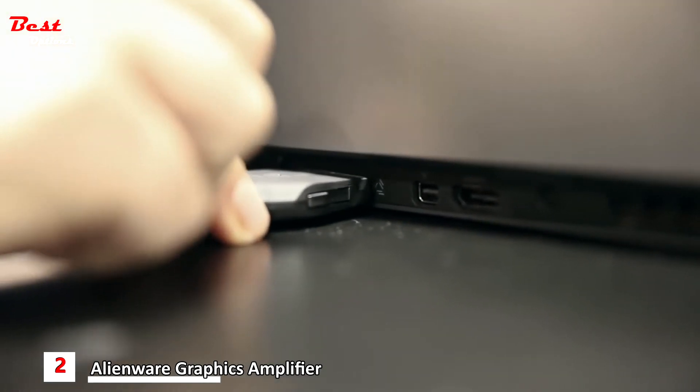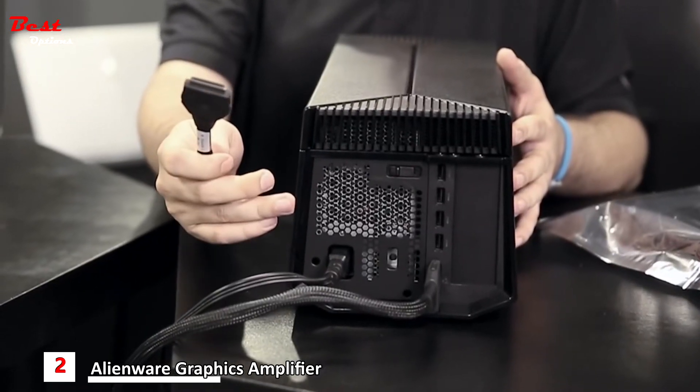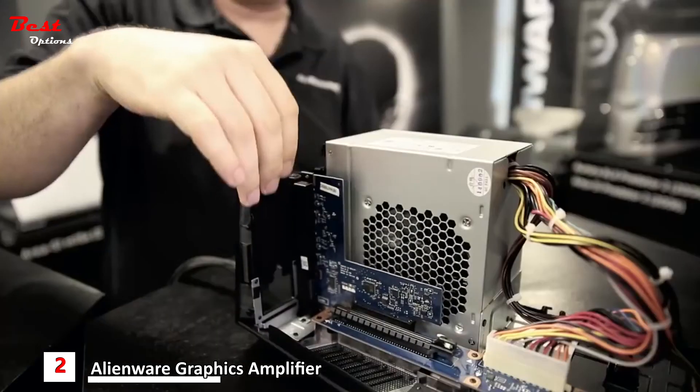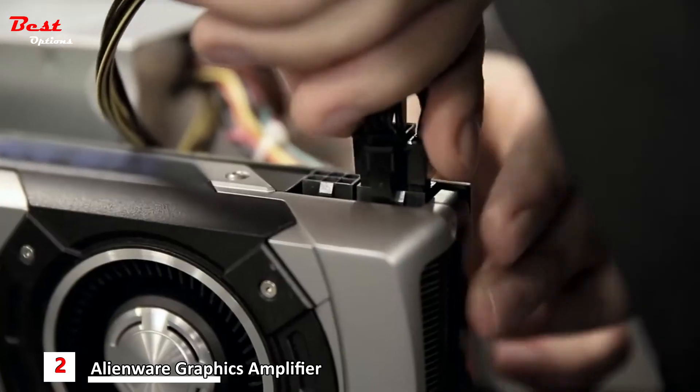This cable connects to the back of the computer. The benefit is you leave this set up at your desk — you leave your keyboard, your external hard drives, and mice permanently hooked up to this, and when you sit your notebook down, you hook the cable up and you're good to go. The Alienware Graphics Amplifier was designed to be easy to access on the inside so that anybody can easily get in and upgrade their own graphics card.